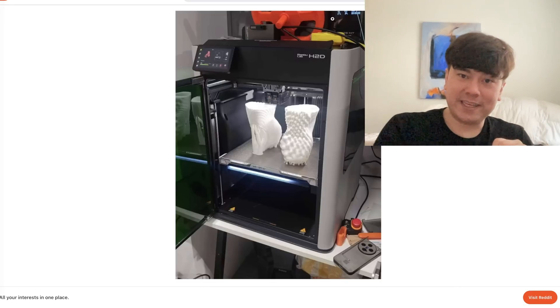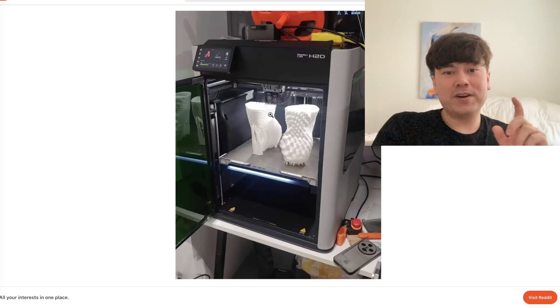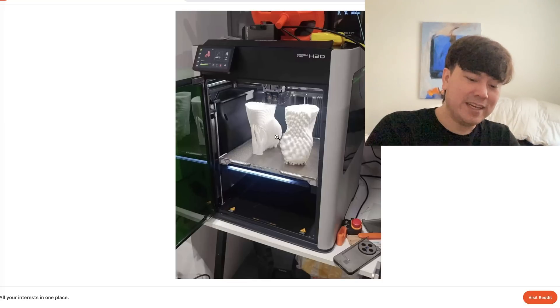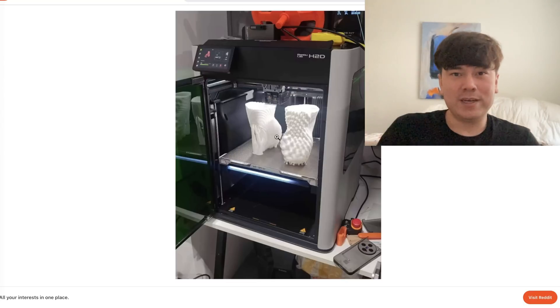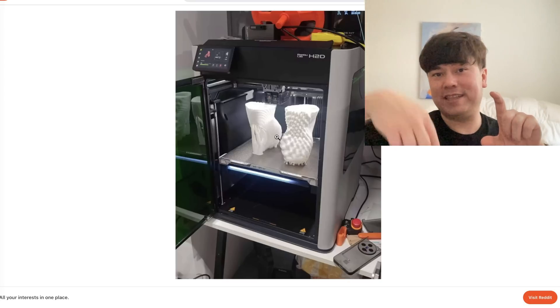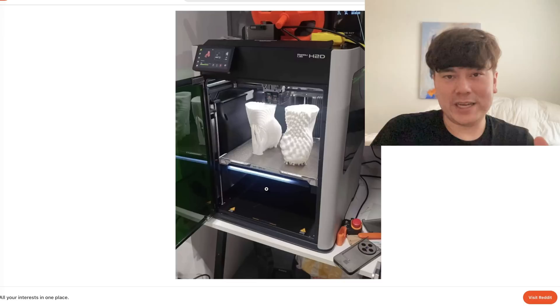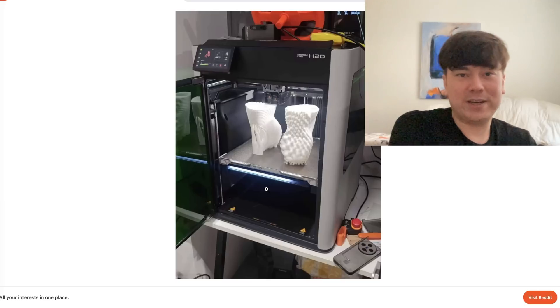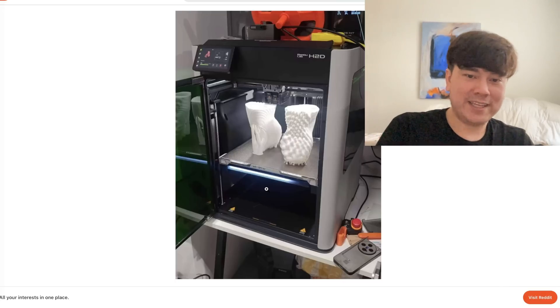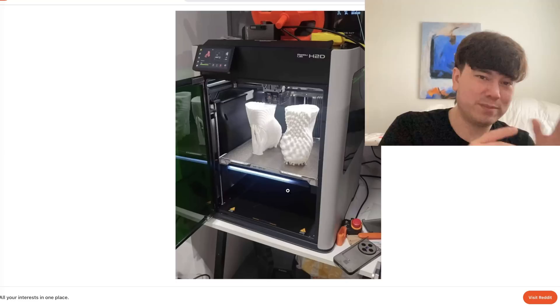For three-color prints you'll still need to activate the AMS and do a decent amount of purging. However, you'll have less waste — for a three-color print it'll be as if you were doing a two-color print on the previous system, because one nozzle stays as a constant color and the other alternates. To calculate waste from purging: it's basically the number of colors minus one in terms of equivalent waste compared to the previous AMS. If you're printing with four colors, you're only changing three. If you're printing with two colors, you do zero color changes — like printing with one color.